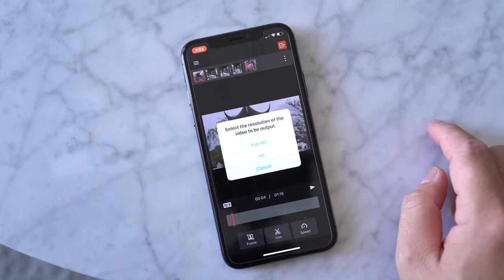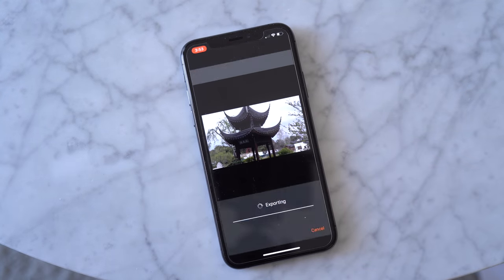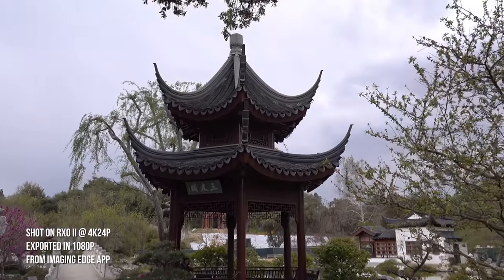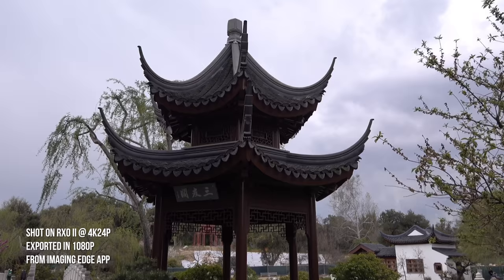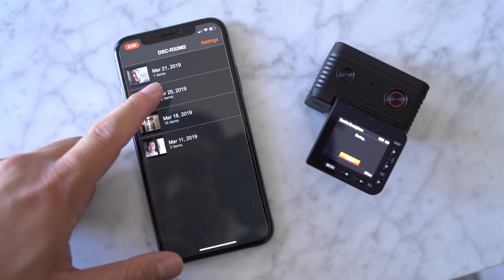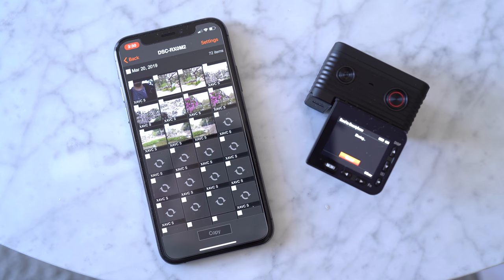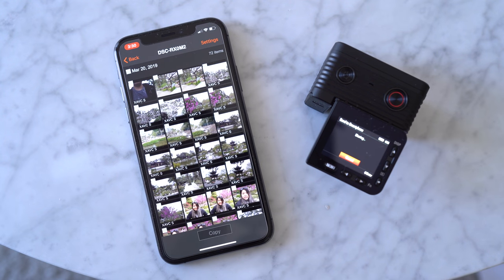However, I do have to note that the maximum export resolution from the app is 1080p only. It's not going to be a big deal if you're only working with full HD footage — it's more optimal on mobile devices anyway. But if you shoot and want to export in 4K from your mobile device, the output of the stabilized file has to be 1080p. Hopefully in the official release or a future update, exporting in 4K would be possible.